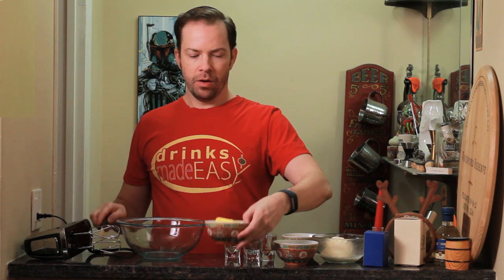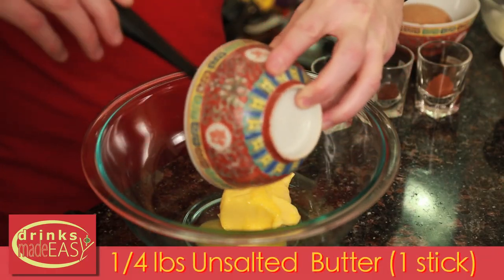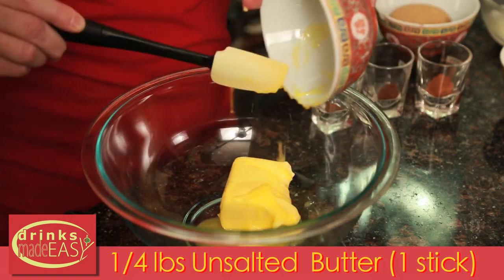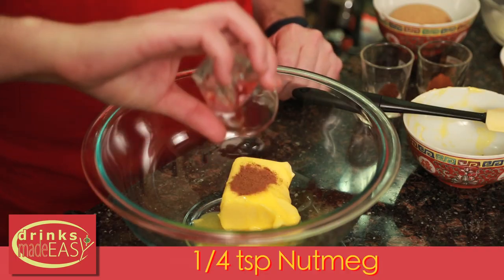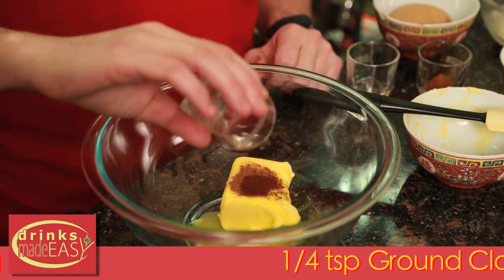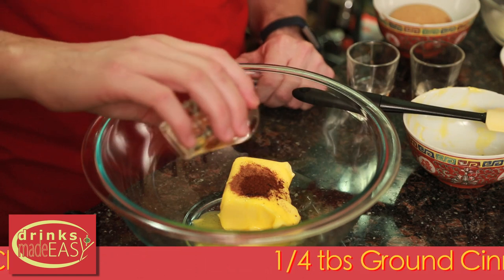The first thing we're going to do is make the batter, using a quarter of a pound or one stick of butter — in this case I used some nice Kerrygold unsalted butter, which you're going to want to use. Make sure it's either at room temperature or just heat it up a little bit. You don't want it to be overly runny, but if it's room temperature it's going to assist with the blending. Next we're going to add a quarter teaspoon of nutmeg, a quarter teaspoon of ground clove, and a quarter tablespoon of cinnamon.